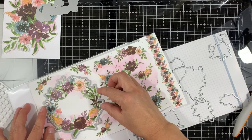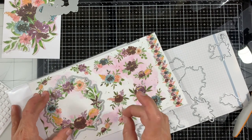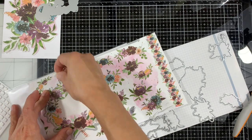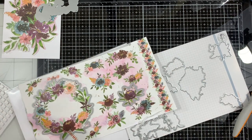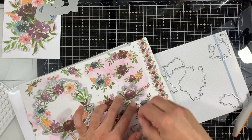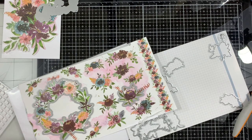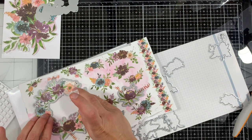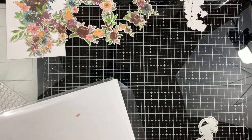I'll speed up and skip the die cutting process. All these little flowers have coordinating dies except the strip on the right side. I'm securing the cardstock with washi tape so it doesn't move before running it through the die cutting machine. Now we have everything die cut.